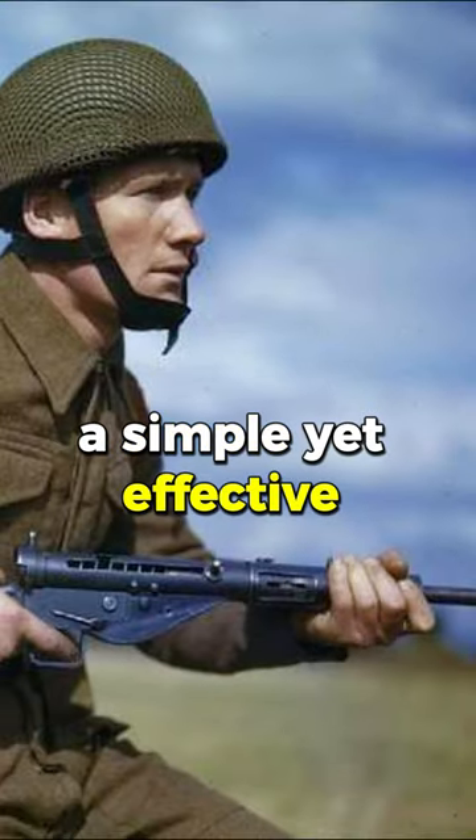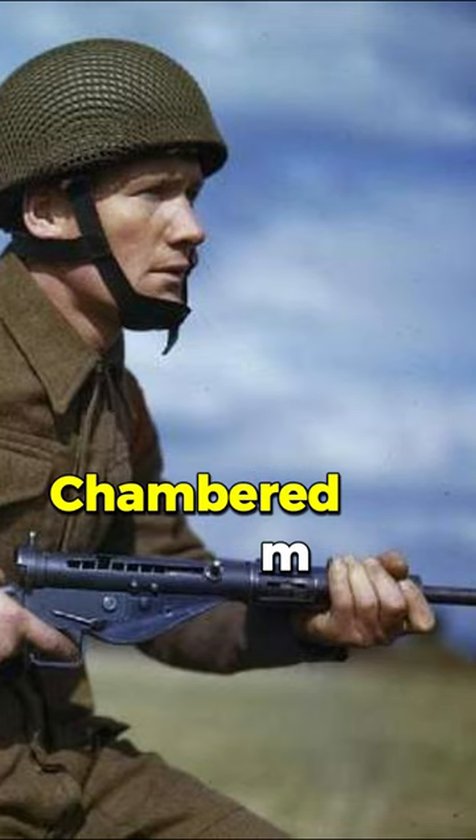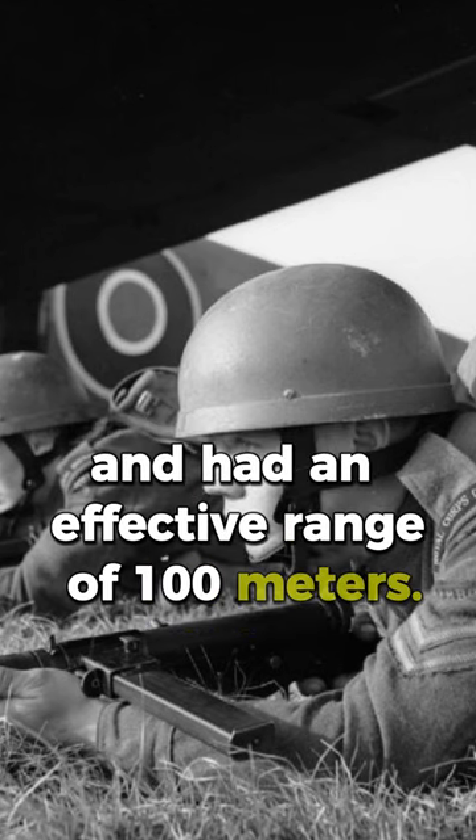The Sten Gun, a simple yet effective submachine gun, was a cost-efficient British firearm during World War II. Chambered for 9mm pistol ammunition, it fired at a rate of 8 rounds per second and had an effective range of 100 meters.